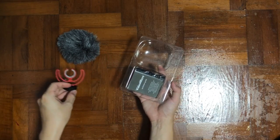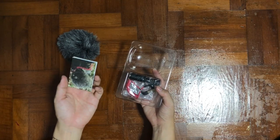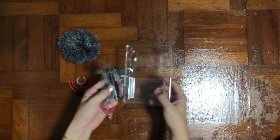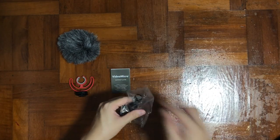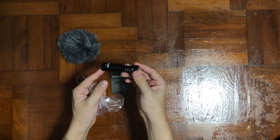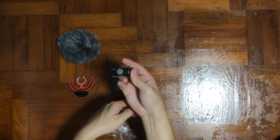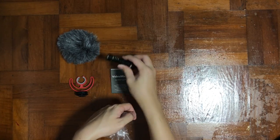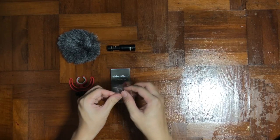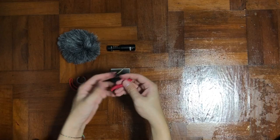Next we have the Rycote light red-color mounting, the instruction manual, and the main microphone itself. They also include a cable, but this cable is for plugging into your camera. If you wish to use it with your phone, this will not work — it's TRS on both sides.